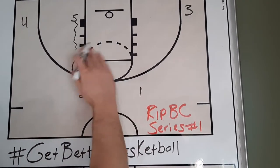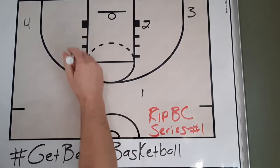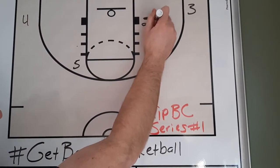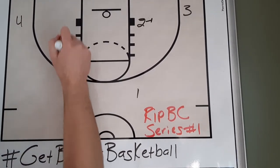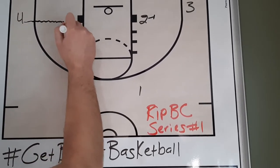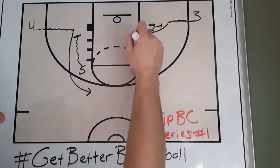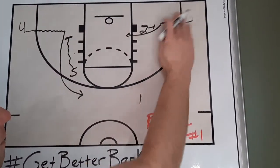There were times in a secondary situation where we came down and hit this player right away. You also could have the five pop afterwards and hit them for an open scoring opportunity. We're going to have our two-player cut through, and we'll say that they didn't get the ball, and then we have our five-player up here. Right after five screens for two, we're going to have two set what looks like a little flex screen for three, and five is going to come and set a little bit of a wide pin down. Two is then going to pop back out to the corner.